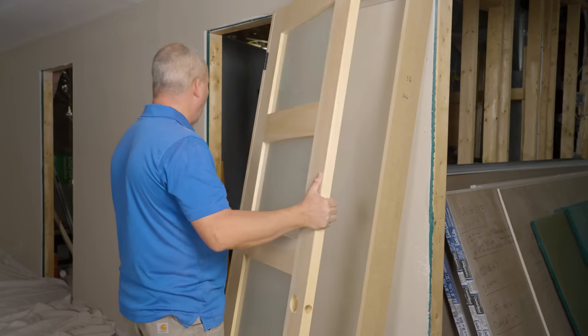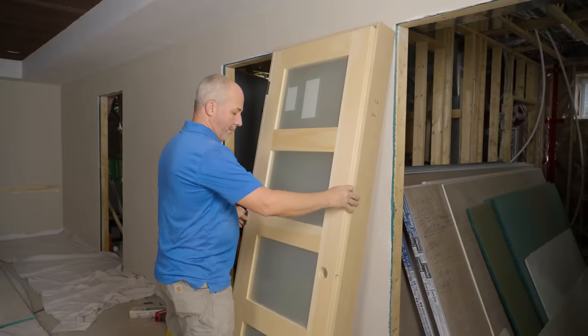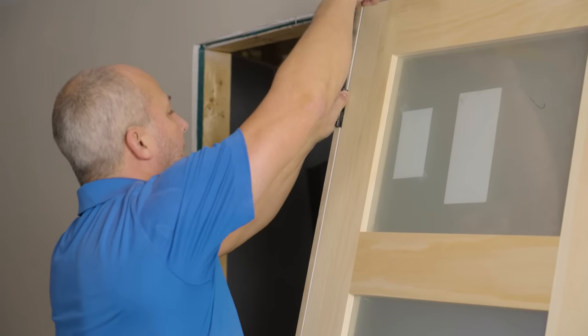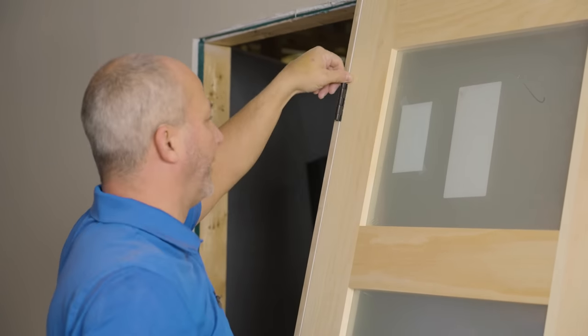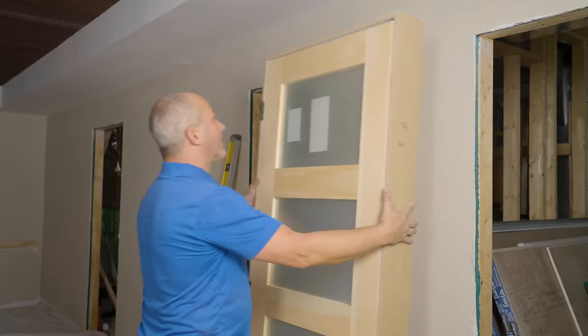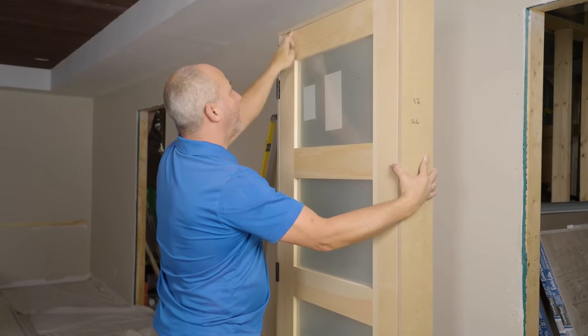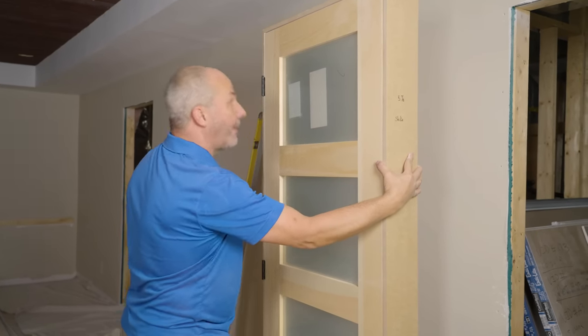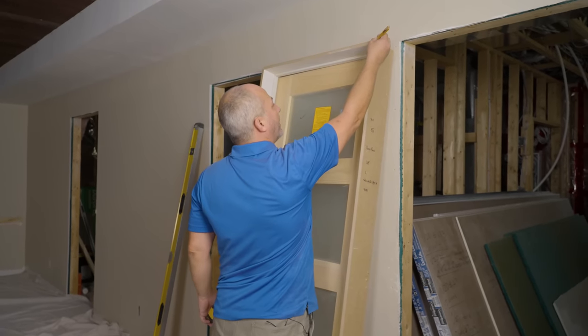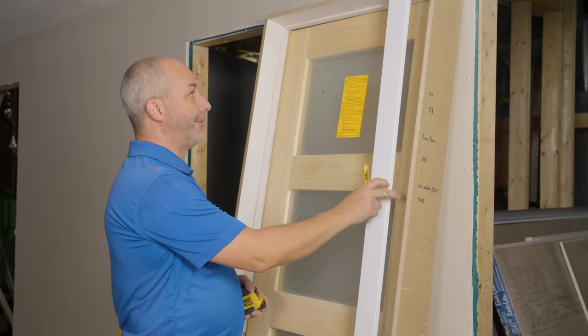The challenge here is we want to have the door attached to the jam when we reinstall it because it makes things a lot simpler. Now I'm reinstalling the hinges — not perfectly tight though, because we will be removing the door later to finish off the stain. But in order to install this door properly, we want to have this set up. So now I've got a nice perfect gap up there, a great gap at the bottom.